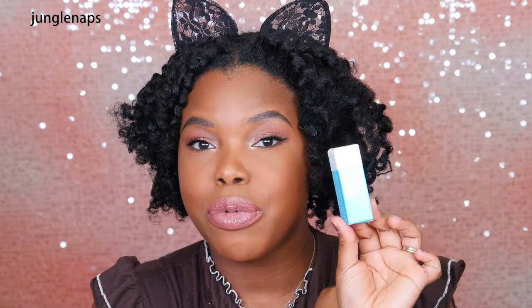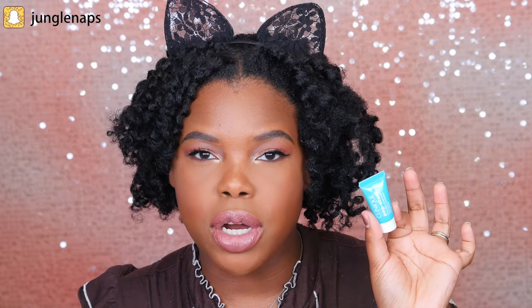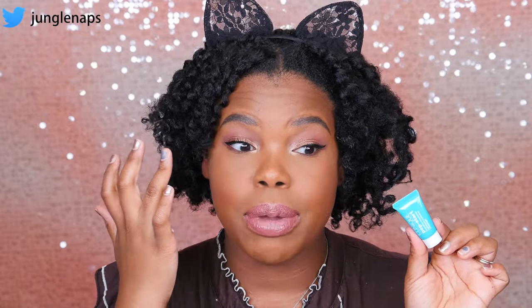The first thing I got is the Clinique Pepstar Hydro Blur Moisturizer. This is supposed to be a moisturizer-meets-primer type of product. You put it under your makeup and it's supposed to help control shine and hydrate the skin. It blurs imperfections for a flawless finish — or at least that's what they claim. They also suggest keeping it in your bag so you can dab it over your makeup throughout the day if it's looking dry, like under the eyes. I'm excited to try this out.